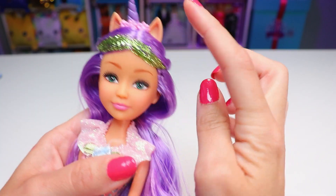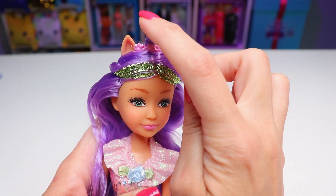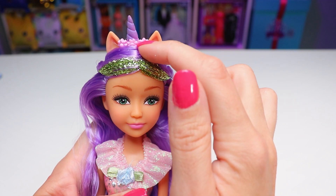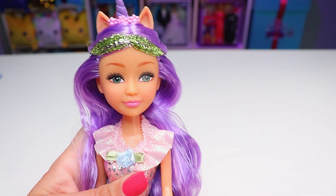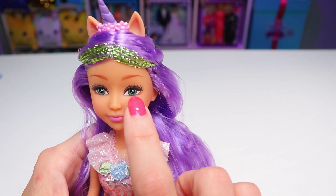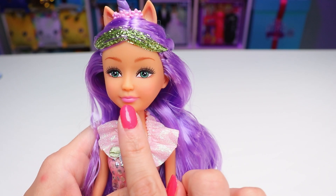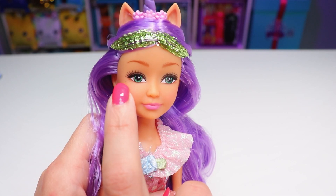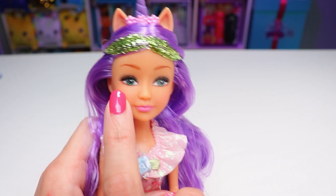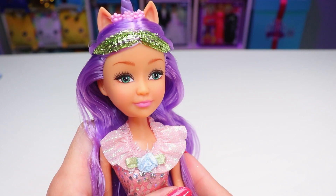She has some ears on top of her head which match her lightly tan skin complexion. She has a purple unicorn horn and a crown of pink flowers. For her face and makeup, everything looks really good — she's got some brown eyebrows, bright green eyes, loads of black mascara, a hint of blushing on her cheeks, and a light pink lipstick. There is one small dot of paint beneath her right eye, but it sort of reminds me of a beauty mark. Overall, she's just really cute.